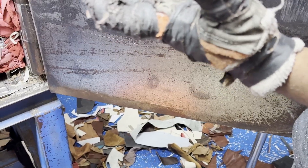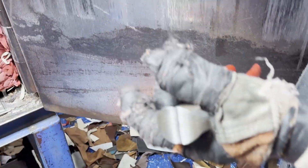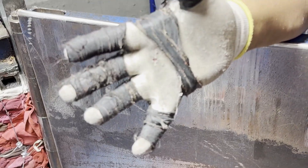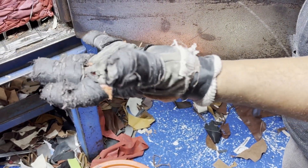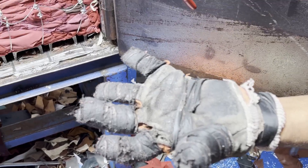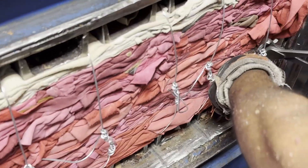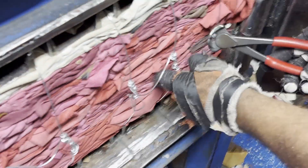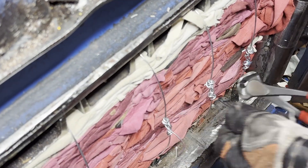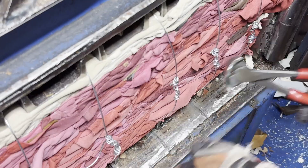They keep on wrapping the tape around it. Now we cut these — he's cutting them from behind so you don't get the pointy part sticking out. That's thoughtful right there.